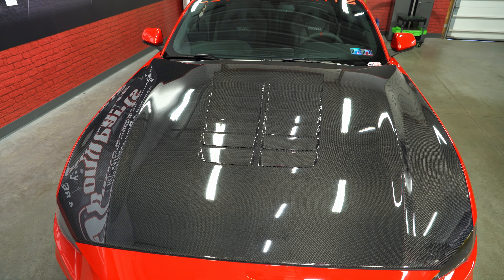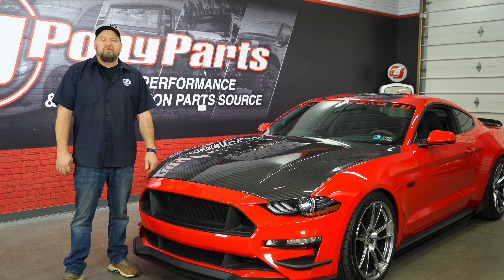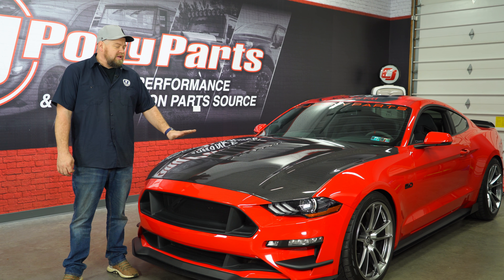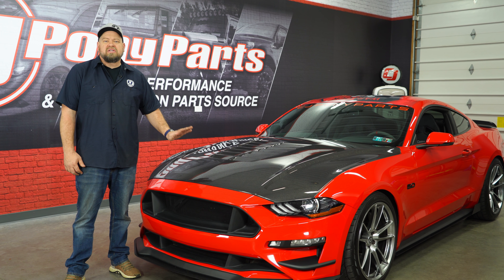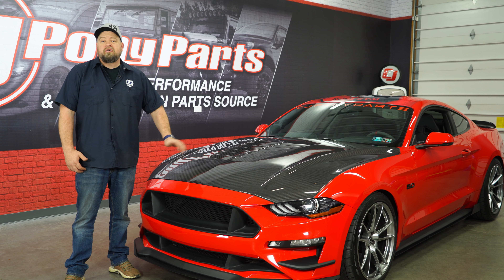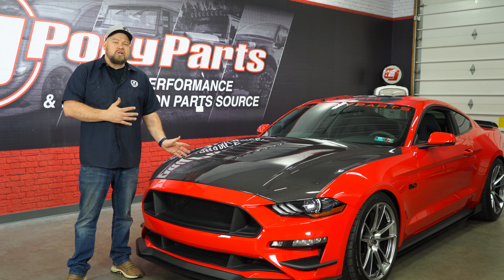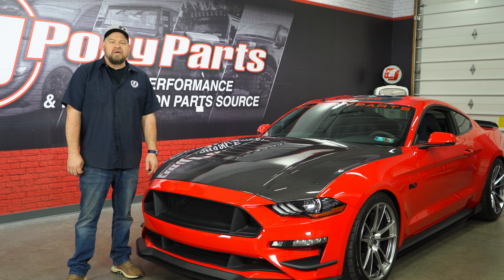It is the Anderson Composites GT5 hood — gives my old 2018 a real GT500 vibe, and thanks to the Edelbrock blower, it's got the power to back up the look as well. With this hood, you do want to get it clear coated with an automotive clear, especially if you leave it parked outside. The hood fits really nicely and takes minimal adjustments, so give yourself about an hour to install it and you'll be back on the road in no time.